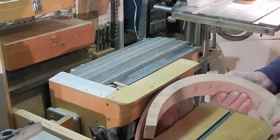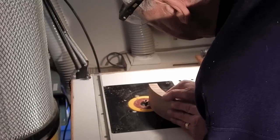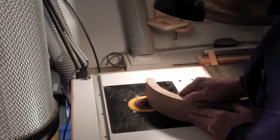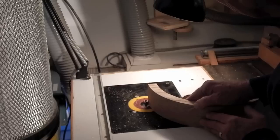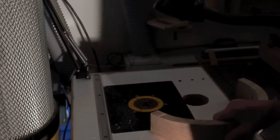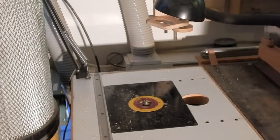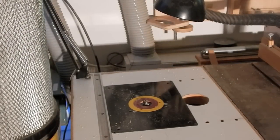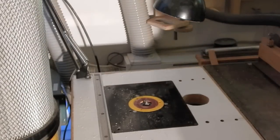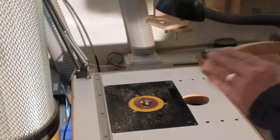Last of all, I'll go to the router table with the roundover bit — just using a 1/8th inch roundover bit, top bearing guided, to knock off the corners.